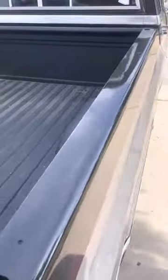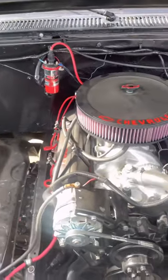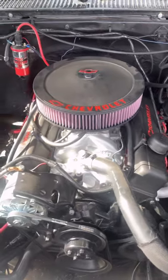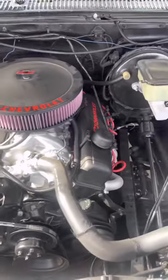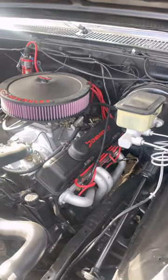I also upgraded the engine. This is a 350 small block — I was running an inline 250 before, which was the original motor. I'll show you guys a picture here in a sec.